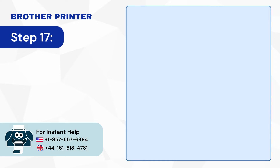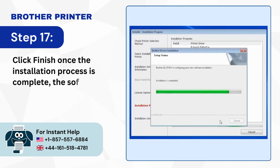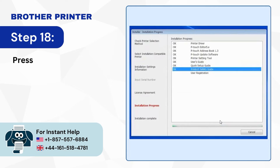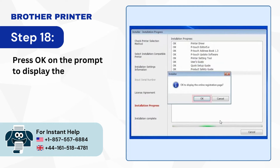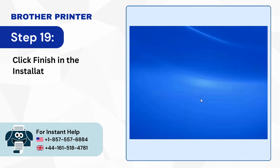Step 17: Click Finish once the installation process is complete — the software will be installed. Step 18: Press OK on the prompt to display the registration page. Step 19: Click Finish in the Installation Complete window.